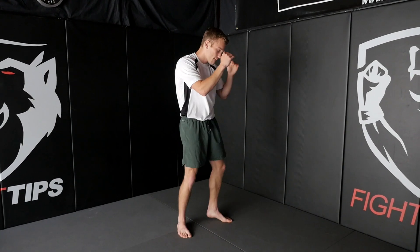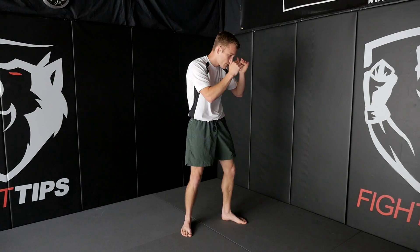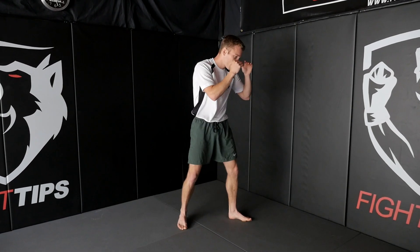Now I'm going to be calling out different cues. If I say check, I want you to lift your knee up at a 45 degree angle to block a kick to the legs or to the body, or you could also pull your head back to evade a kick to the head.